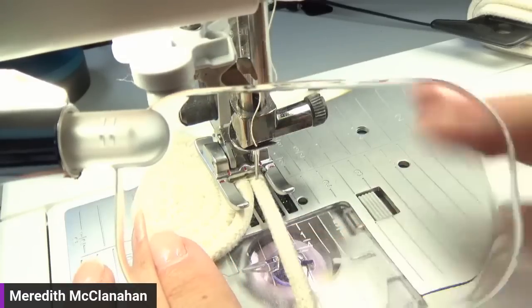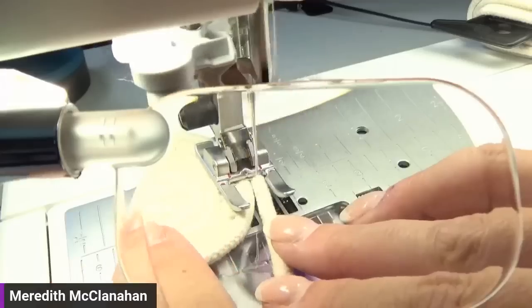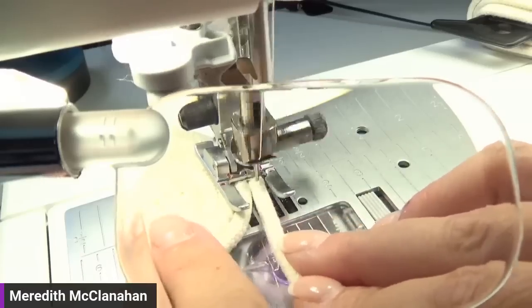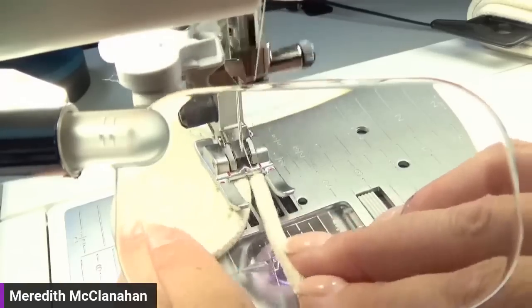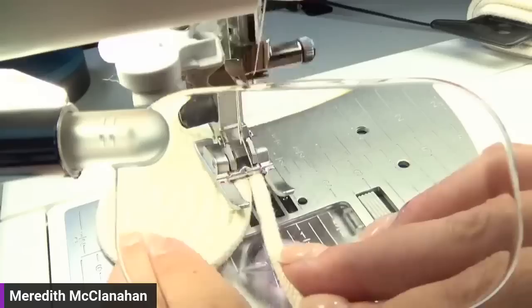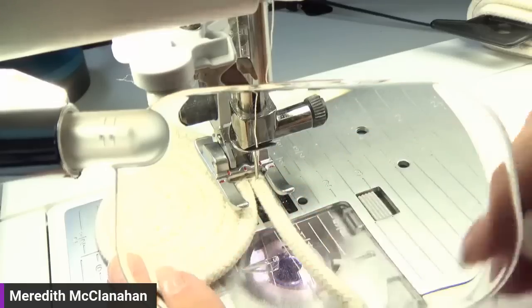Somebody asked what size needle am I using — I'm just using a 90 universal needle. You could definitely use a denim needle, but 90 universal. I've been able to go through multiple layers of this, so like when you start to overlap a little bit when you're getting done, I haven't had any issues. I wouldn't use anything less than an 80 universal. You could use a denim or a universal 80, 90, 100, anything higher. Once you get going, it just turns super easy. If you happen to miss something, you can always go back and go over it.